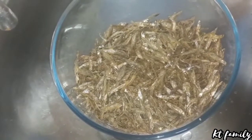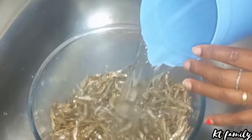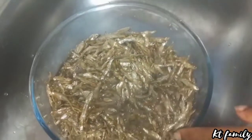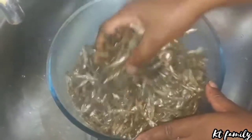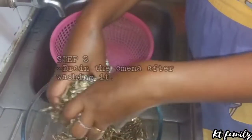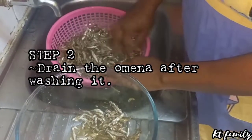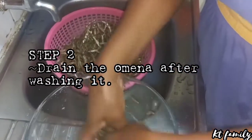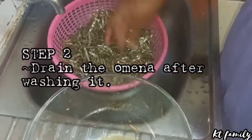I'm going to mix the salt nicely on the omenas before I add warm water. I had boiled some water, so this is warm water — you don't use cold water. You can wash and clean the omena like four times before you deep fry them. I will drain them nicely here.